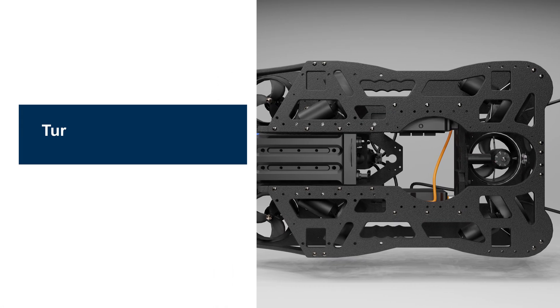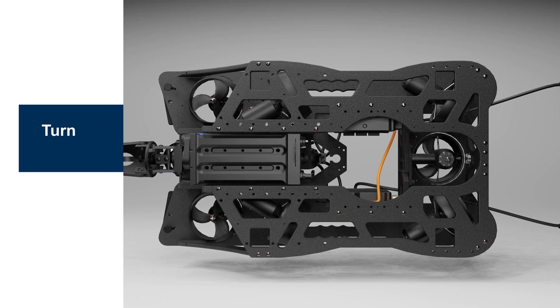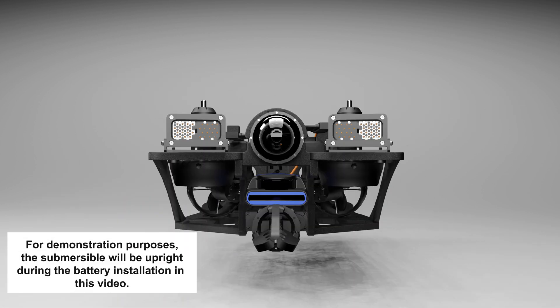Turn the submersible on its side or upside down. Use caution if a USB-L beacon is attached. For demonstration purposes, the submersible will be upright during the battery installation in this video.